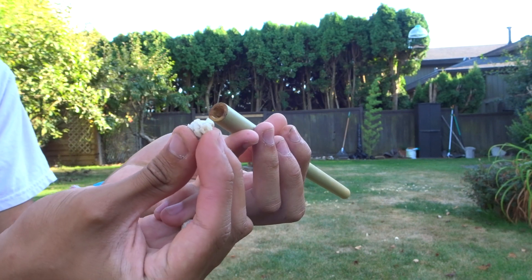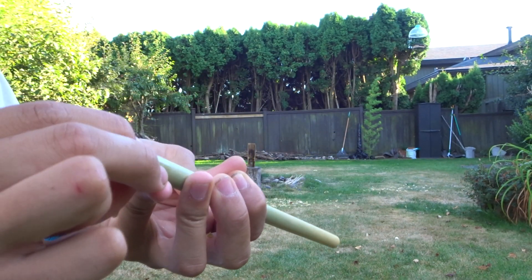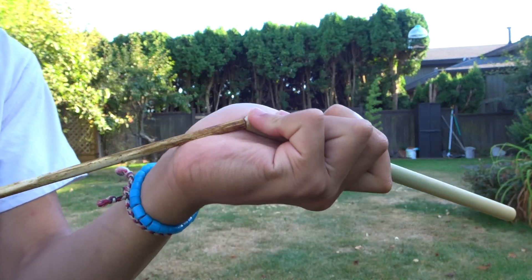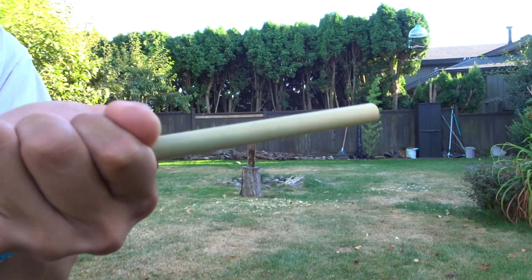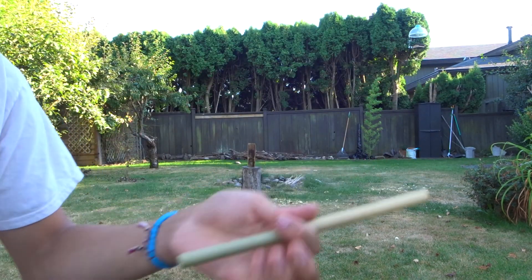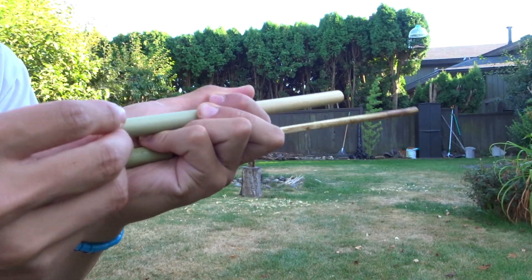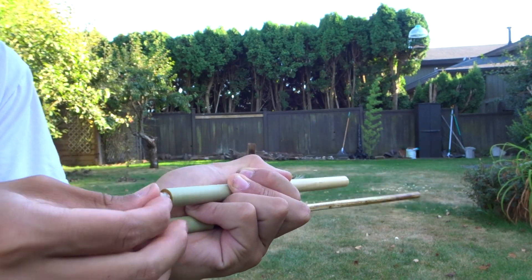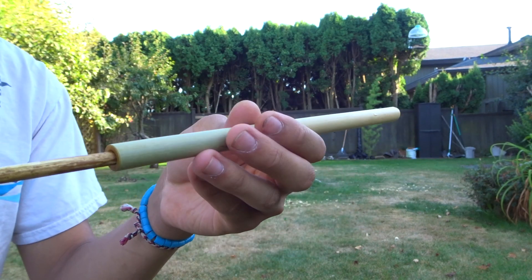So just going to take one piece, chuck it in the end there, stuff it in real nicely. And we're going to take our plunger and push it through to the other end, but not quite out. And we're going to take another one, place it right in there, push it just a tiny bit in with our plunger, and now we're ready to shoot.